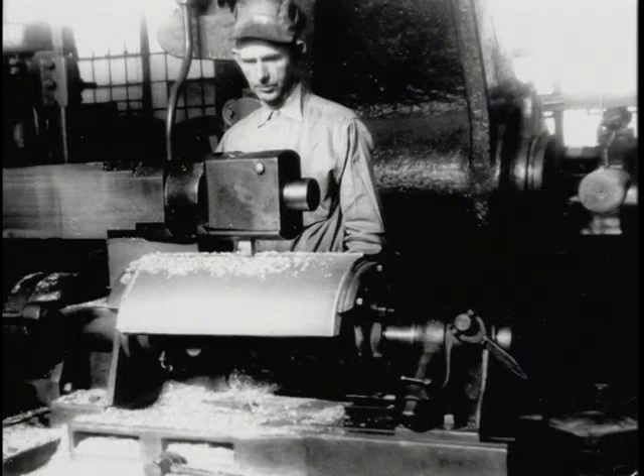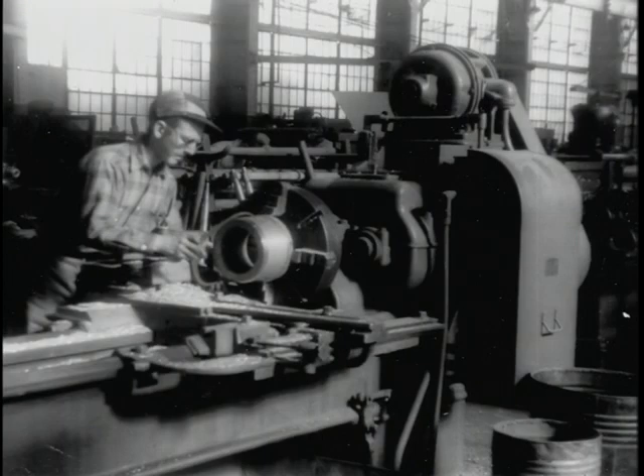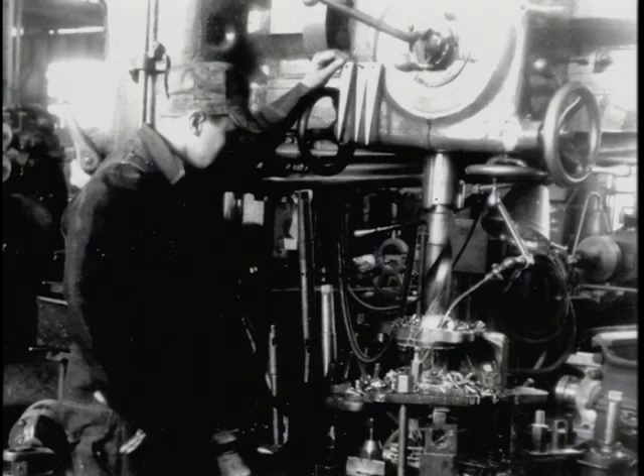This is some more pictures of the machine shop area where they're manufacturing different parts — bearings, bushings, drill presses, and all the things it takes to make a locomotive work.